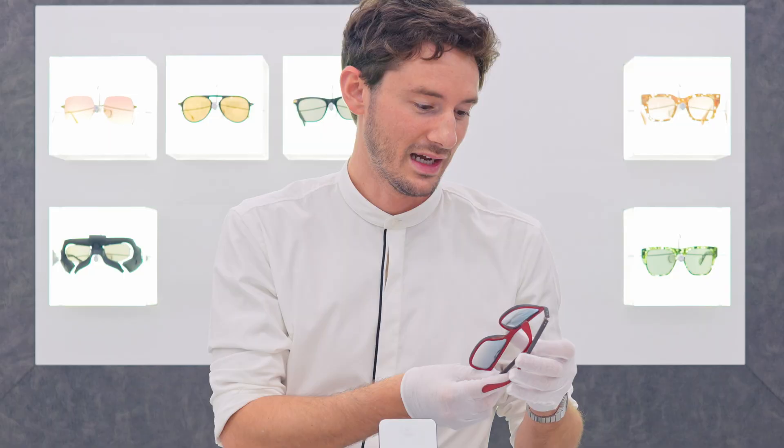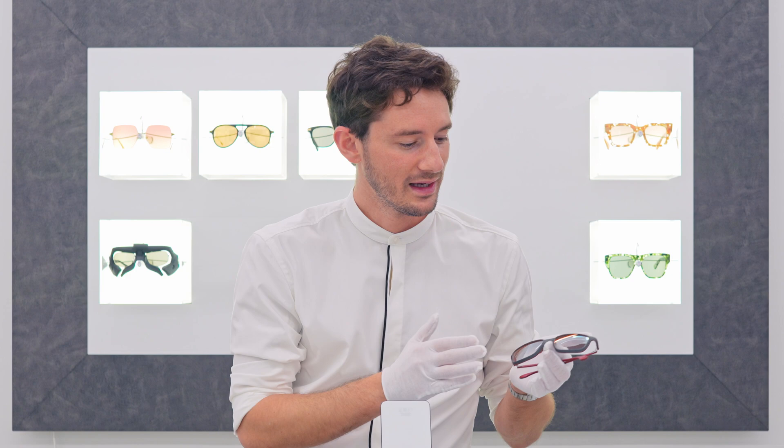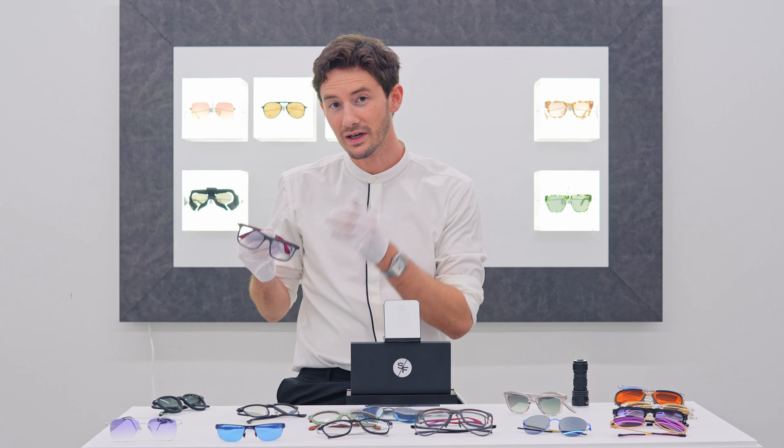A tint like this just makes your eyes feel so much more relaxed. In my opinion it adds extra cool factor to your glasses, making them look more considered and making you as an individual look more deliberate and therefore more confident. I feel more confident in my tinted glasses because I feel a little bit shielded from the world. When I put on a pair of tinted glasses, I take on almost a different persona — and tinted glasses can do that for you as well.